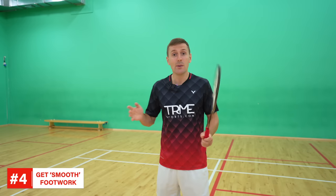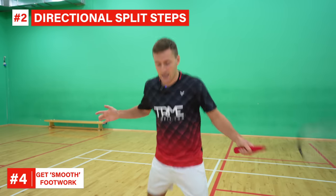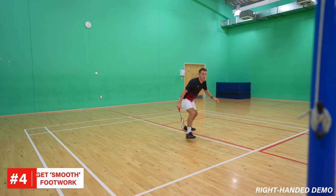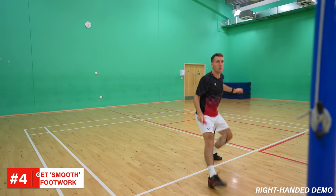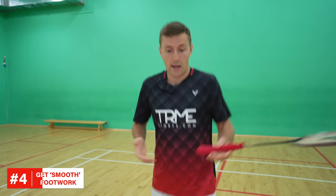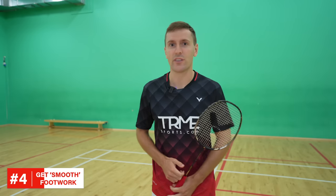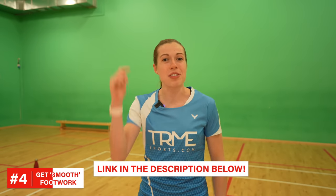Our second tip to help you get smoother footwork is to make sure you're doing directional split steps and not always split stepping sidewards. For example, if you're in the middle of the court and moving to your forehand forecourt corner, you would split step in that direction to make your next steps both easier and faster. The direction in which you split your feet — either racket foot in front or non-racket foot in front — determines which way you think you'll be moving. We showed a few different practices in a previous video to help you improve your directional split step, and we'll include a link in the description below.